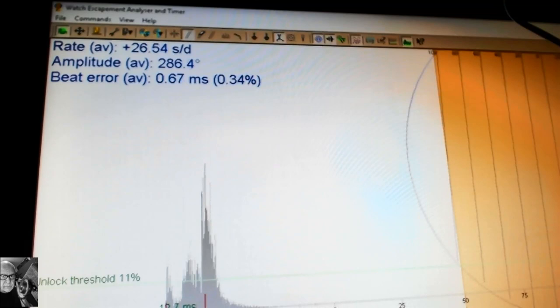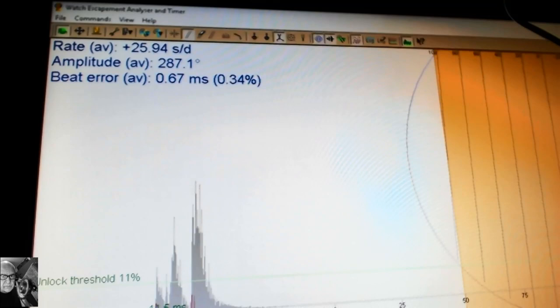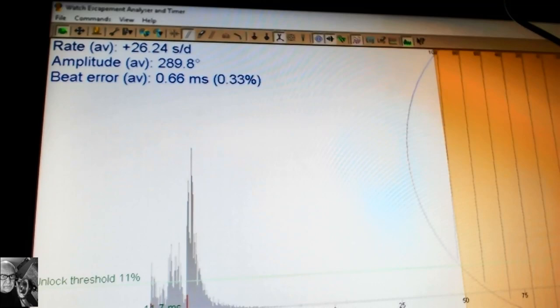A little more testing shows it's running 26 seconds a day fast, beat error is 0.69 which is amazing, and amplitude is 285 which is way up there - excellent. I think the job is pretty much done. I'm going to let this run a bit and then try to slow that watch down with the regulator.